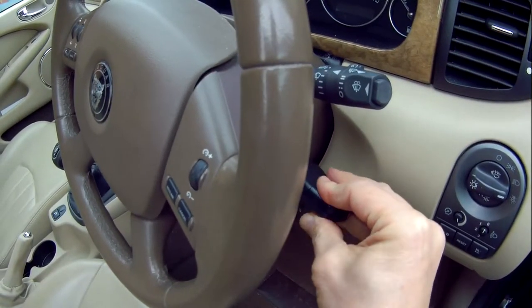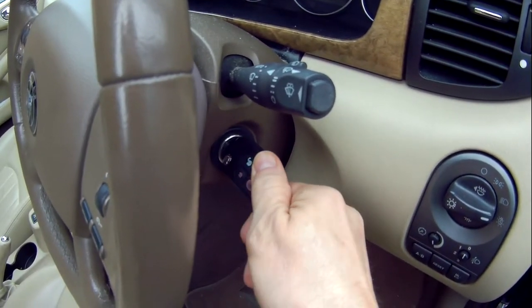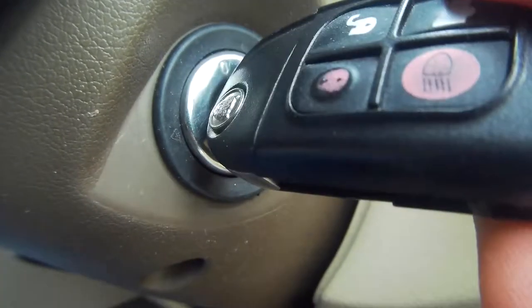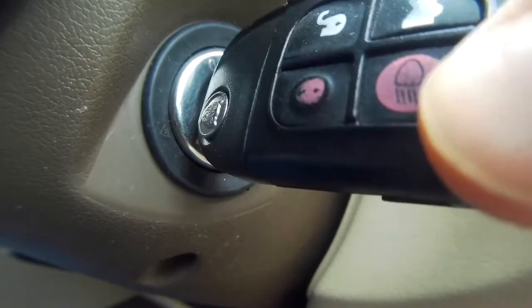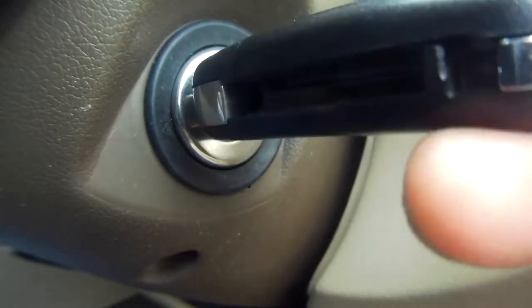Put the key in the ignition and turn it to position 2. Then turn it back to position 1 and then back to position 2 again. Do that four times and then there will be an audible beep.